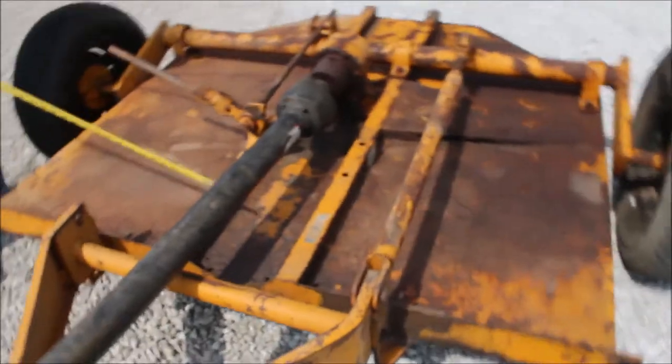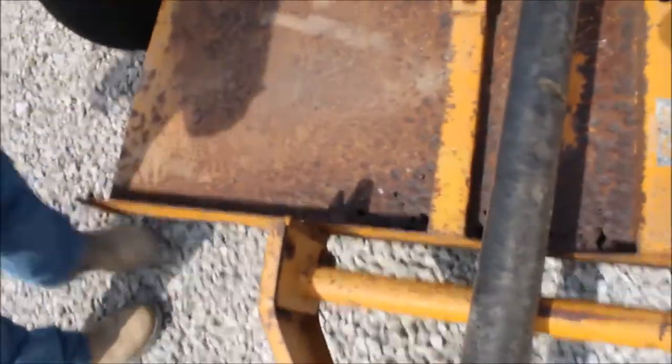It has got some rust up here in the front, in multiple spots. Got some rust here on the back as well.